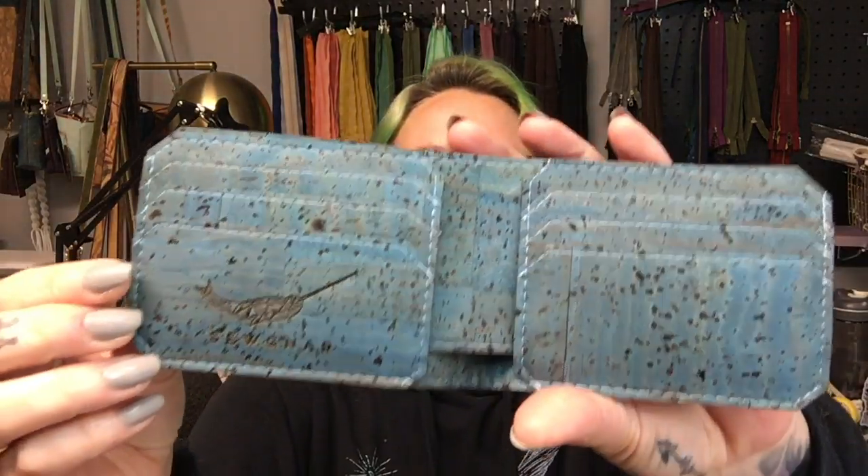Hey everybody, welcome back to my sewing channel. Today I'm going to be showing you how I make my very first pattern — it is a bifold wallet made out of all cork.